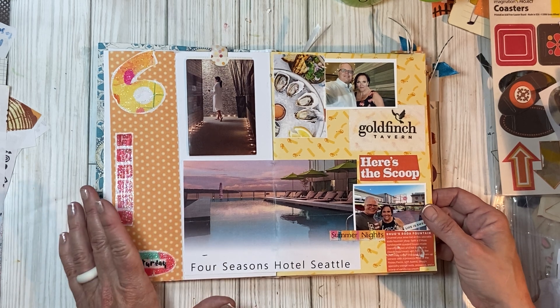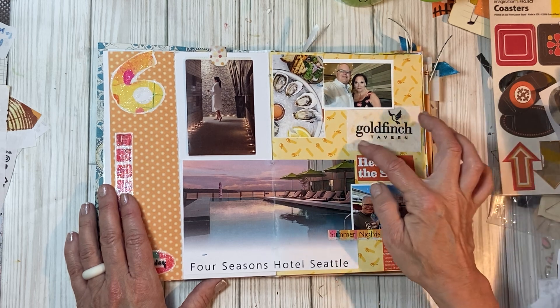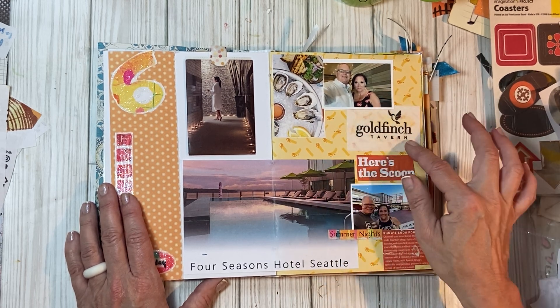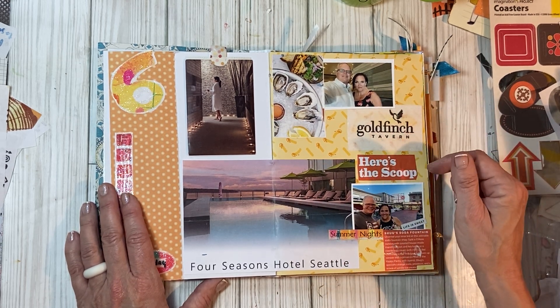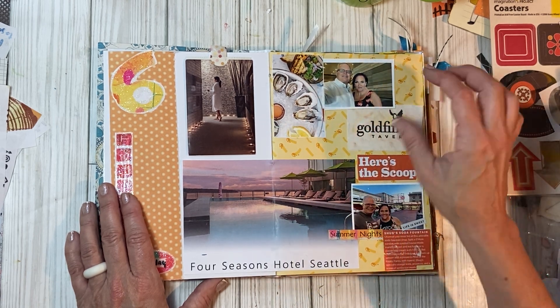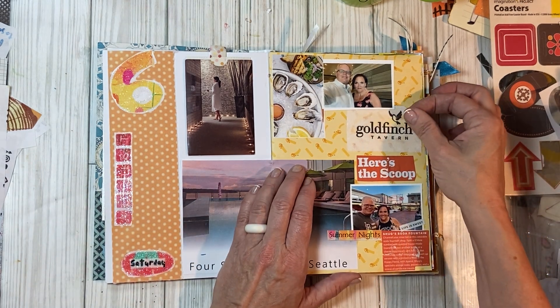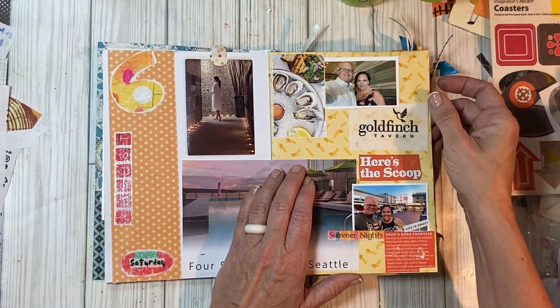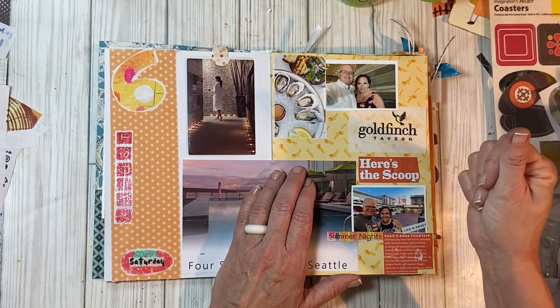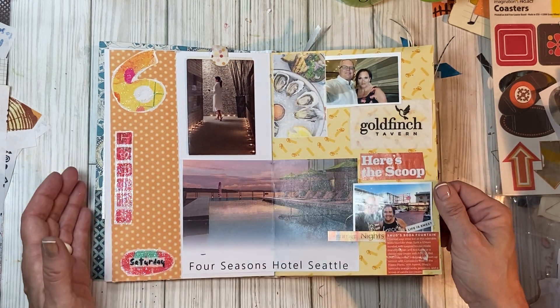We waited God knows how long for the ice cream, and yes it was good, but I was just cracking up. This is a hand towel from the bathroom at the restaurant. I made this page with you — it's like a heavy-duty dryer sheet, it's so thick, like soft. Oh my gosh, I couldn't believe it.